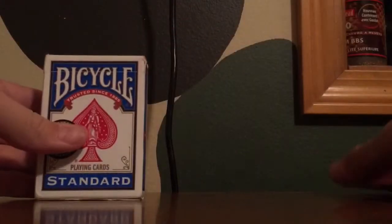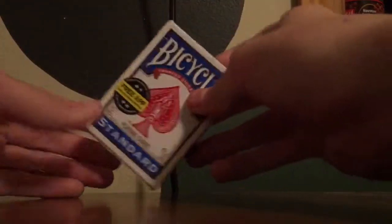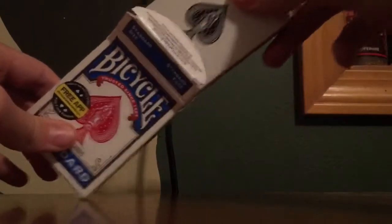After that, if you want to, you can put it in the blue box just to make the spectator believe it's actually a blue deck when you pull it out — because you're pulling it out of a blue box and it looks like a blue deck, but really it's a different color deck.